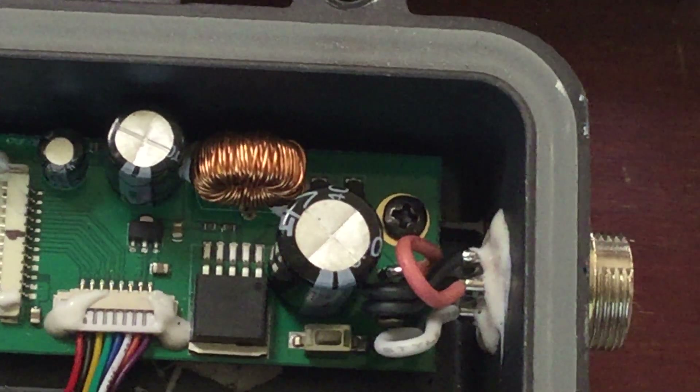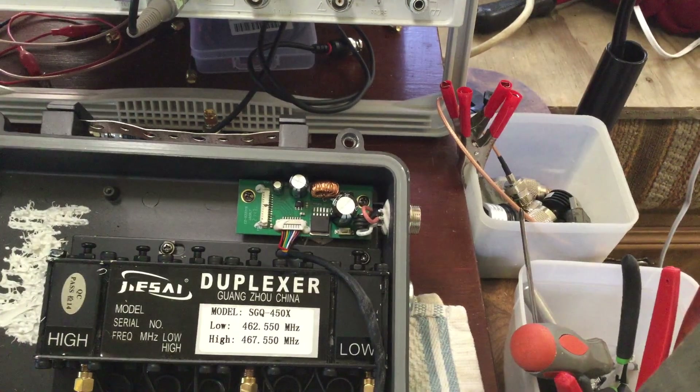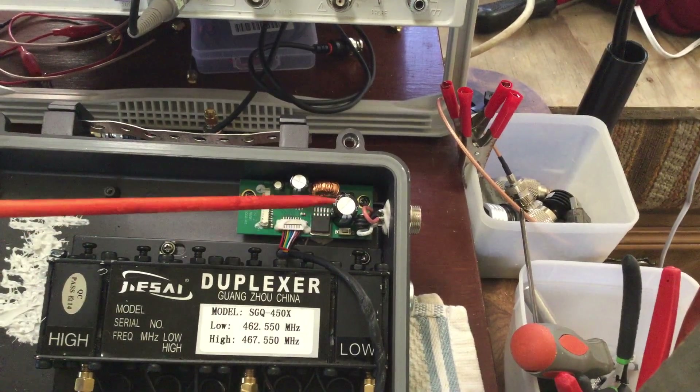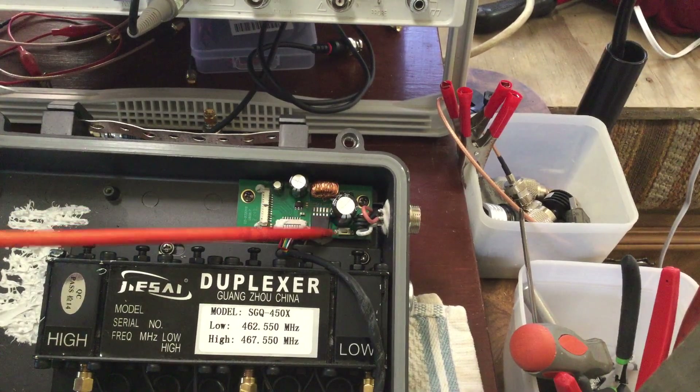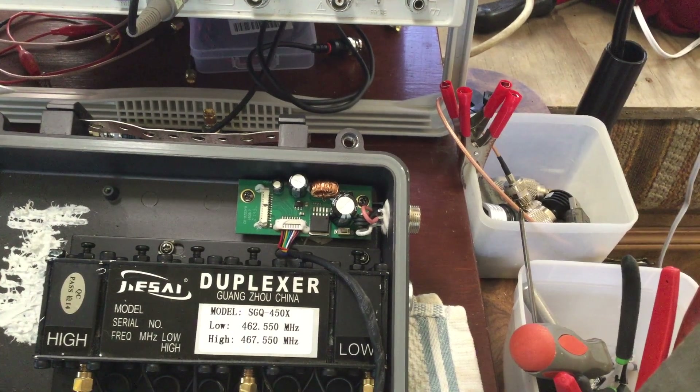We'll see if I can get some information on this. Now, this is the power supply board — let me zoom back out. It's right next to the big filter capacitor right here. It'd be interesting to find out what that does. But at any rate, I just wanted to do a quick video on that.